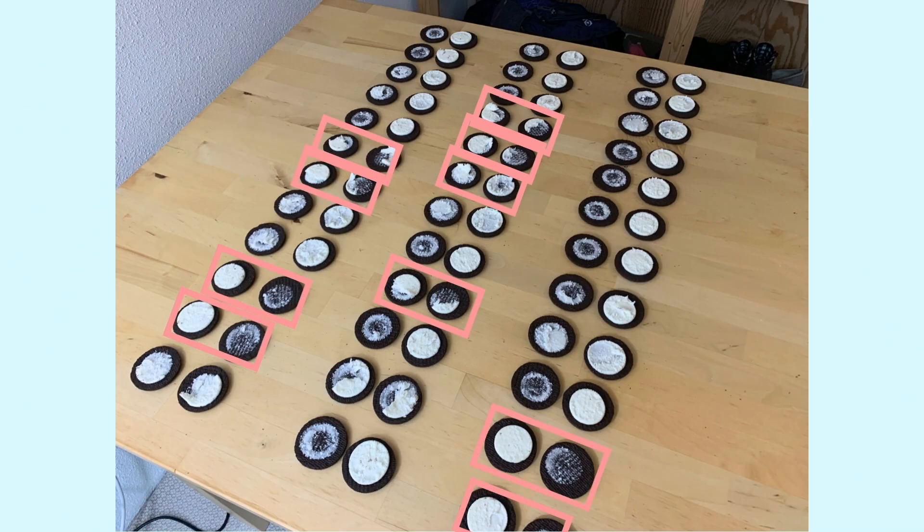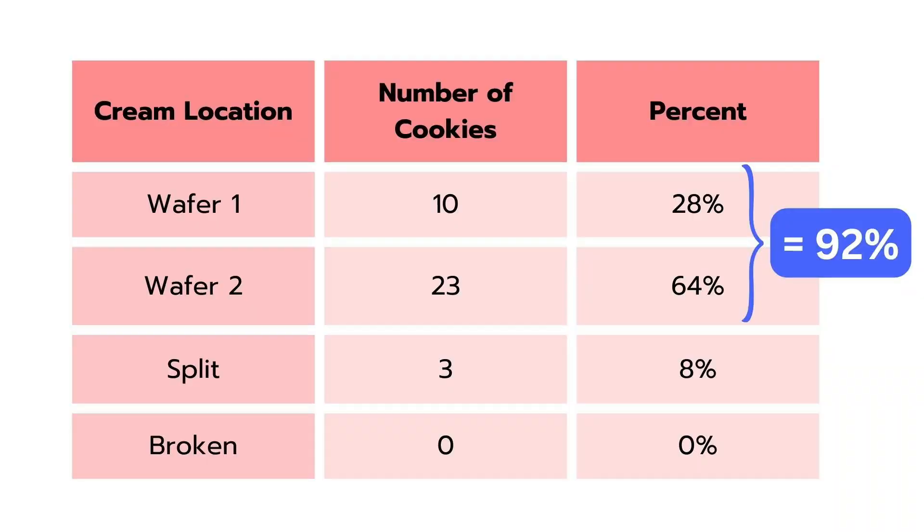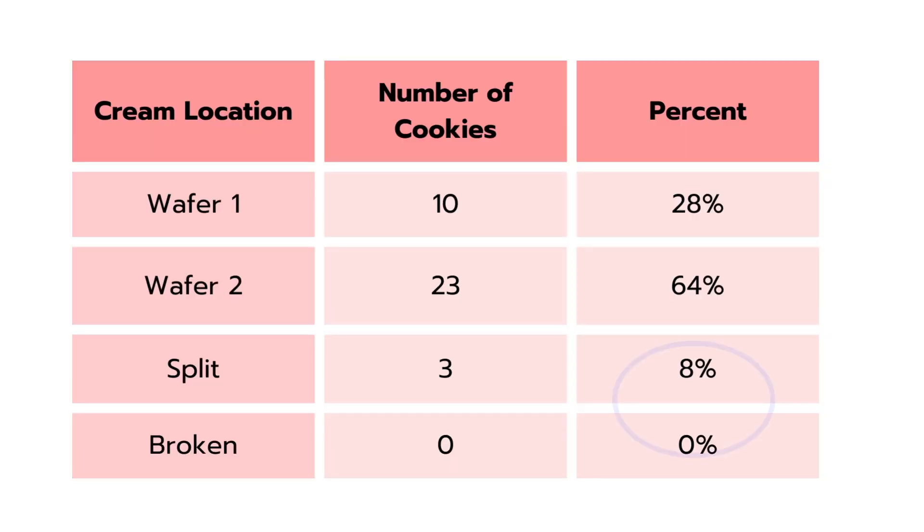Tallying up results from this one package of Oreos: with 10 of the cookies, the cream totally goes on wafer one. But with 23 of the cookies, the cream entirely goes on wafer two, which means there's a 92% chance the cream either goes on wafer one or two — it's not split at all. The chance of getting a split is a measly 8% according to this package. And I'm a professional, so I didn't get any broken cookies.